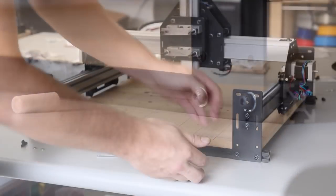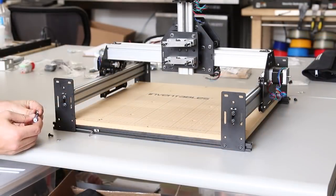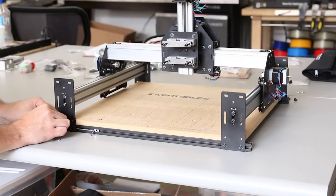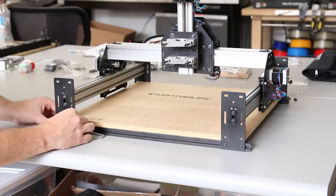Repeat this for each of the four end plates. Don't worry yet about where the end plates are on the black extrusion — we'll line it up in a second.